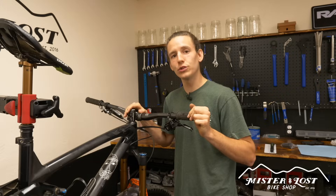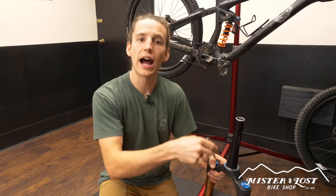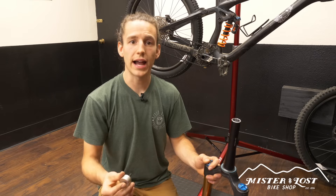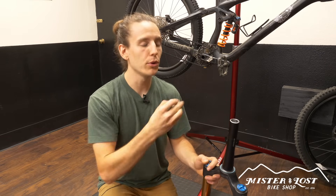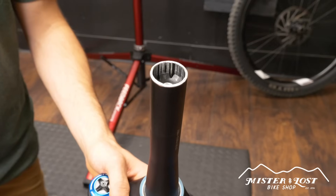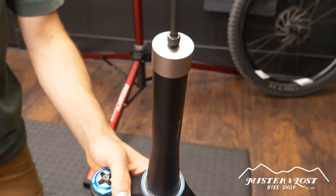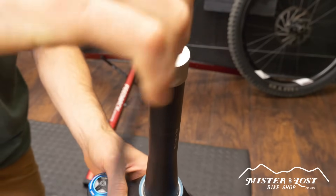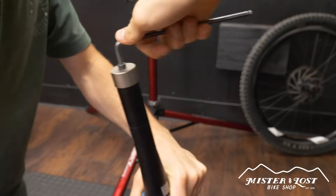Step one of installing the EDC tool into your fork steer tube is to remove your fork. I've got my fork pulled out of my bike, and the next step is to pull the star nut out. To install the EDC tool you will have to buy the EDC tap kit. Included in the tap kit is the tap, the tap guide, and the star nut removal tool. Grab your star nut removal tool, thread it into your star nut on the fork, grab a five millimeter allen key, cinch it down nice and tight, and start cranking on it.